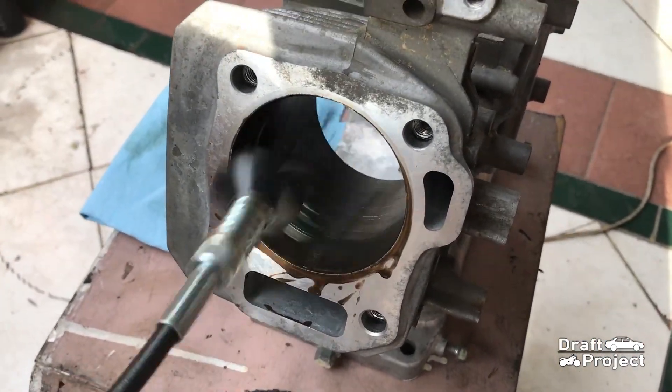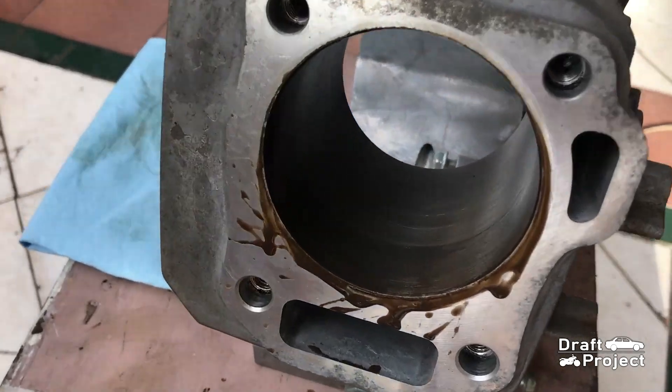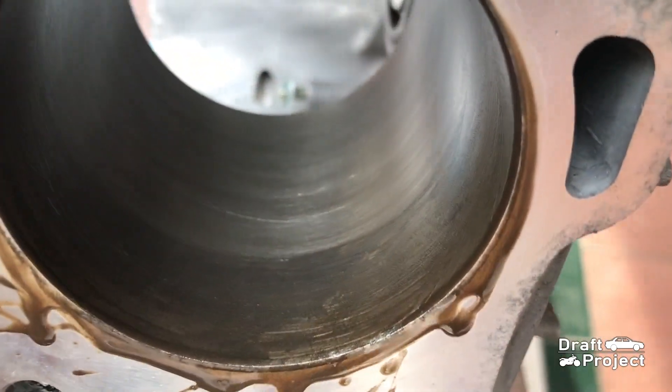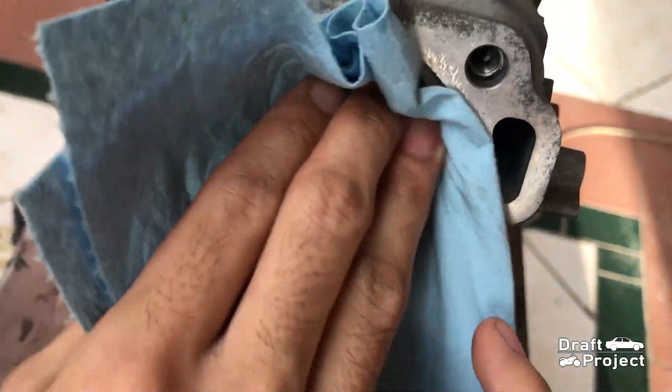It was hard to use a standard drill since I can't keep a slow steady speed. If you are going to do this, make sure to use a drill with an adjustable speed.